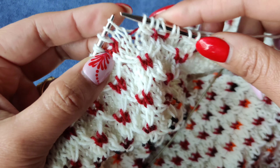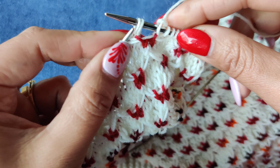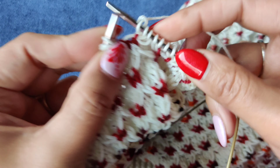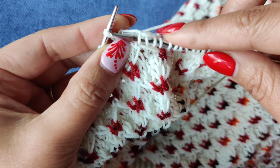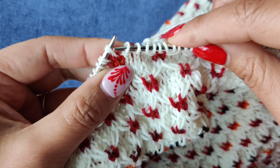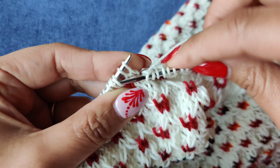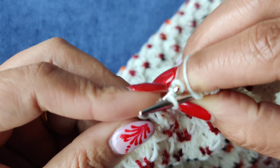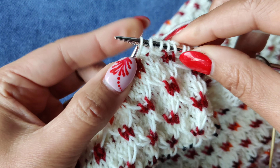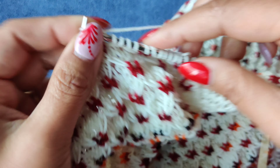For the right cross: if you have a cable needle, slip these two stitches and hold at the back, knit this stitch, then knit the two from the cable needle. What I will do is insert my right needle through the third stitch as if to purl, hold at the bottom of these two stitches, slip the left needle out, slip back in, then twist — and then do the right cross.